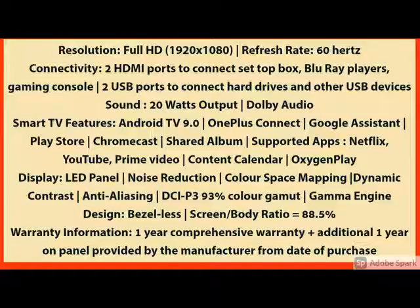And how the product looks — front view, side view, back view, you can see. For more details and more specification, check the details below. If you have any query, please share in the comments. Thanks for watching this video. Stay updated, stay tuned. Thank you.